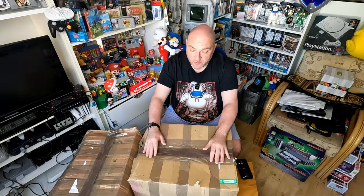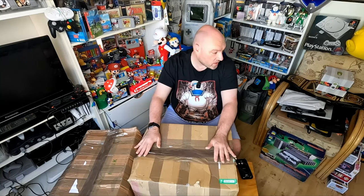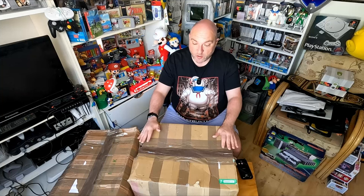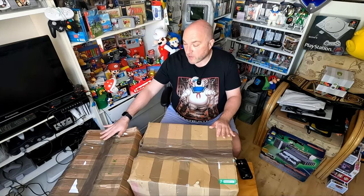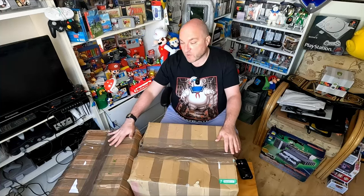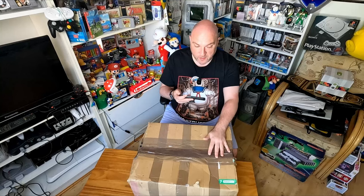I might even have to split it into two parts if it goes on too long, but one thing I don't want to do is just plow through and rush. These boxes are rammed full of games consoles and old retro stuff - it's just going to be so much fun to go through. The game room is rammed full of stuff but this is the best way I could figure it out to sit down, get everything open and get it all laid out.